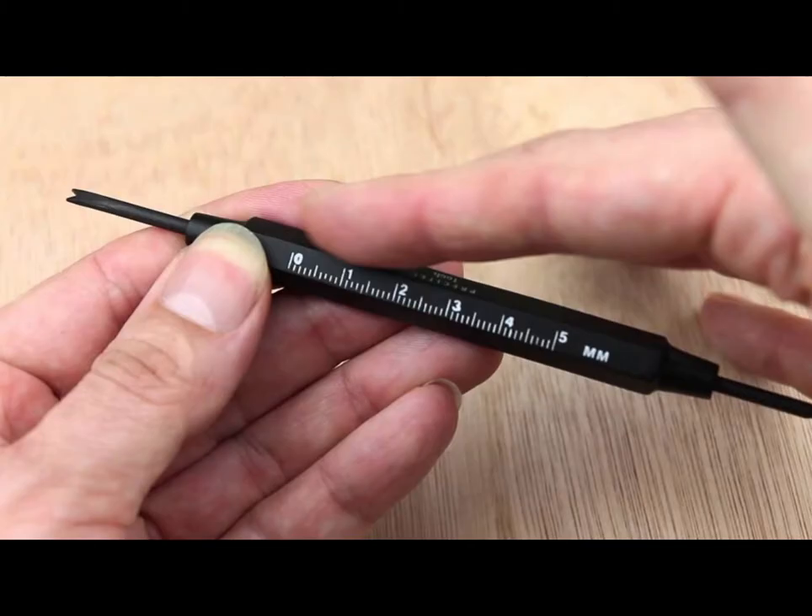Number 6: Spring Bar Tool. A spring bar tool is a necessary tool for any watch enthusiast and watch owner. Spring bar tools are used to remove the spring bars of the watch, attached to the lugs, in order to remove the strap or bracelet. The spring bars are, as the name suggests, springs inside bars that are retractable when compressed. With a spring bar tool, you can easily access these spring bars and remove or insert them. We recommend the Bergeon 3153, Bergeon 7767S, and Bergeon 7767F.